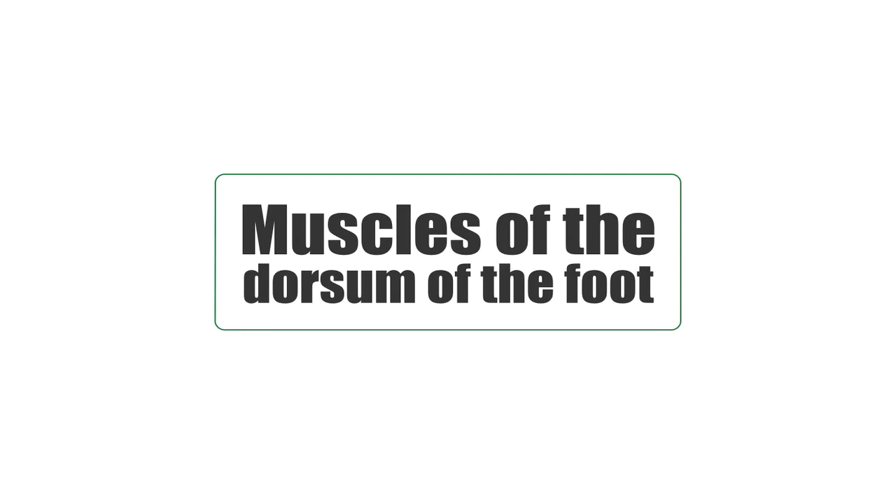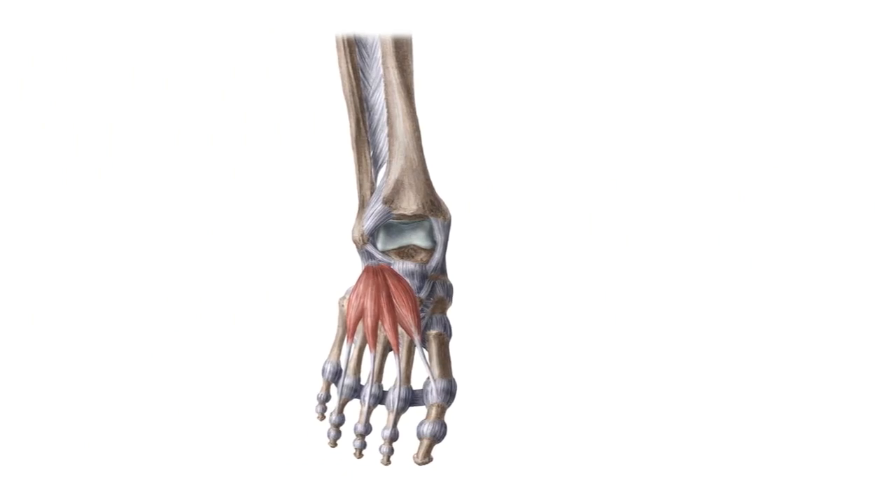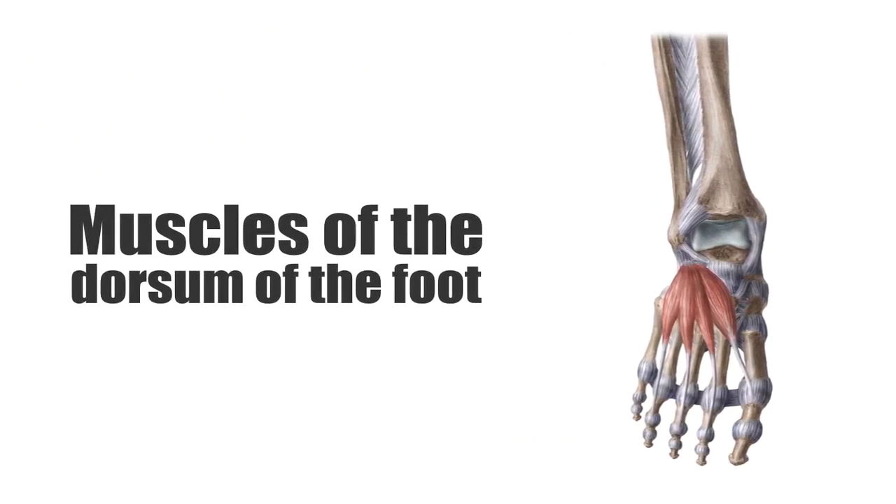You might be asking, what is the dorsum of my foot? Well, this is a fancy word we use in anatomy to describe the back of your foot. There are two main regions: the plantar region, which is the bottom side of your foot that connects to the floor when you're walking, and the dorsum of the foot, which is found superiorly — the back of your foot as seen in this image.